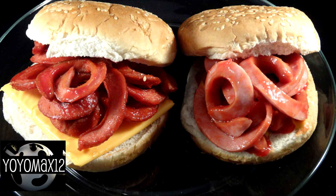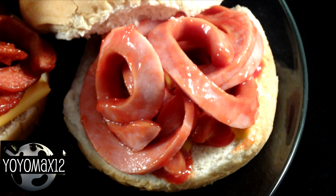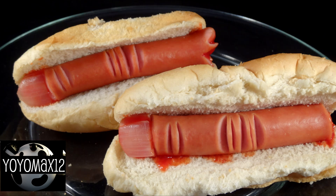Here are the worm burgers — the deep fried ones are on the left and the regular boiled ones on the right. You can put these in a hot dog bun or a hamburger bun. The hot dog fingers should probably be served in a hot dog bun with a little bit of ketchup if you prefer.